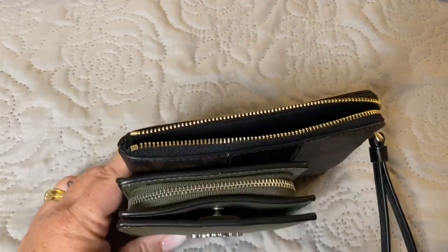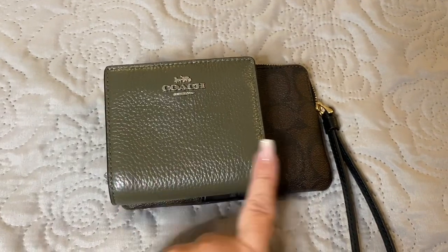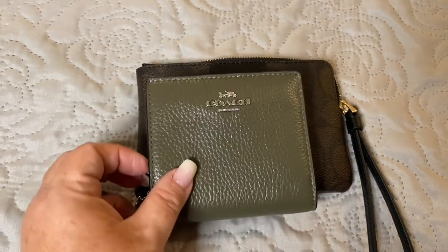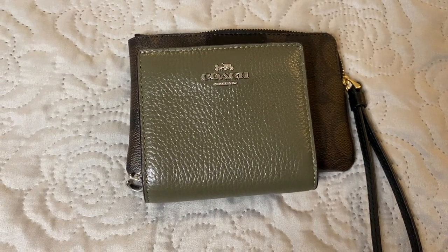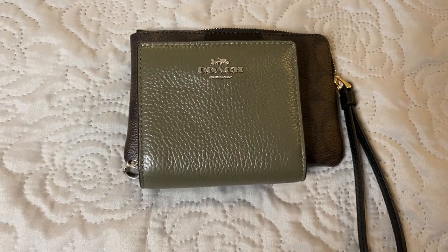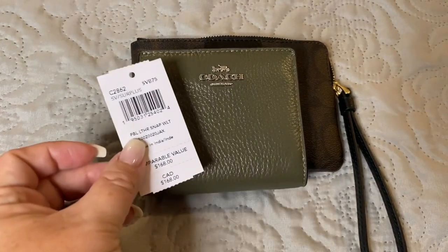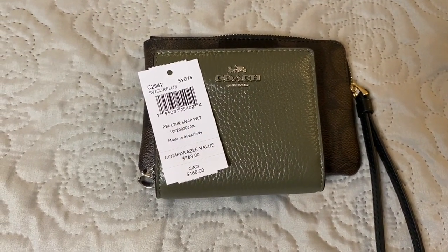The wristlet is a little bit taller than the wallet and definitely longer than the wallet. This is the green, or the surplus color. This is in a pebble leather so it's just going to get softer with time. The number for this is C2862, and it values at $168 Canadian.